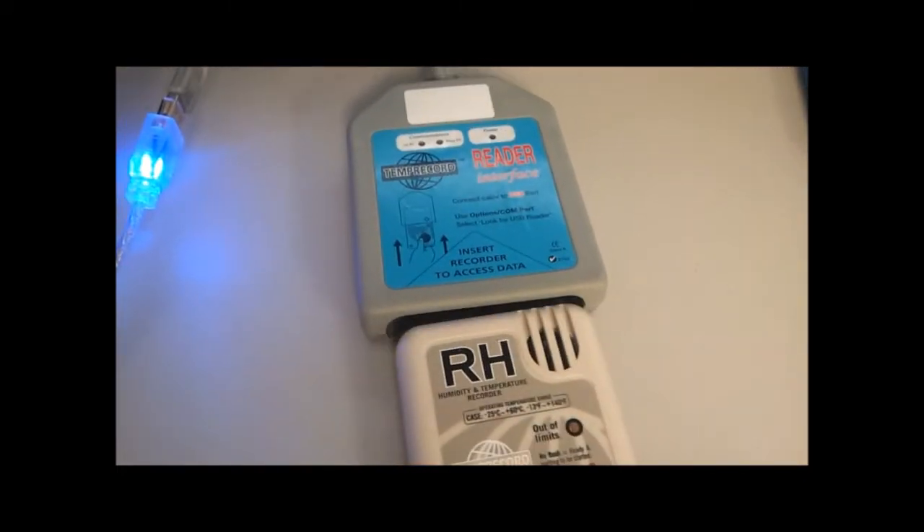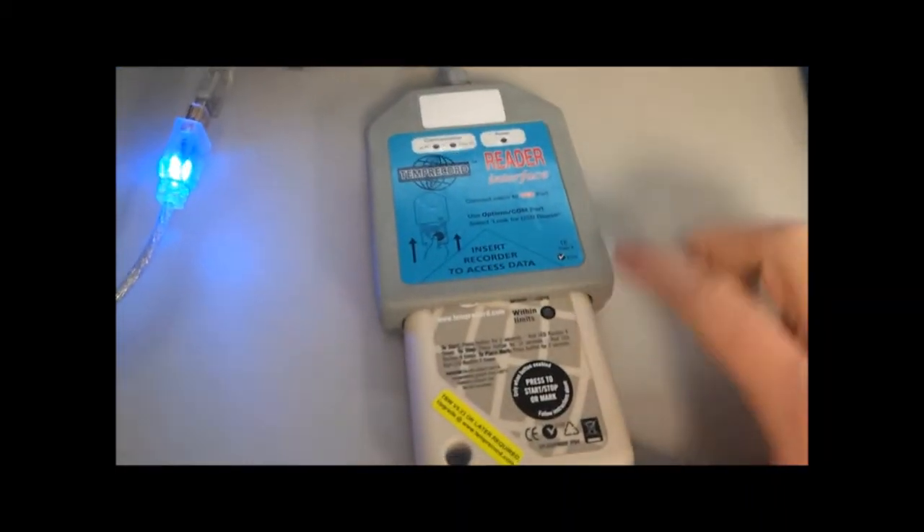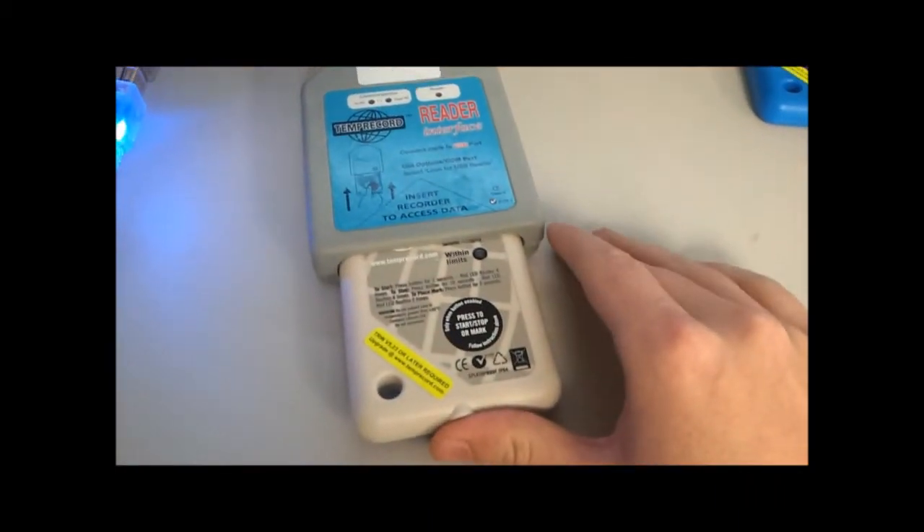The RH logger is read the same way. You insert it all the way in, and you can see I can't push it in any further.